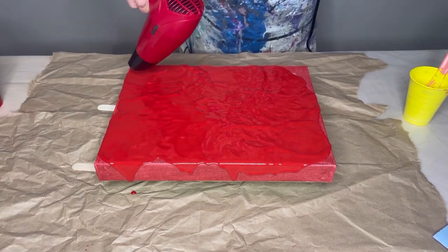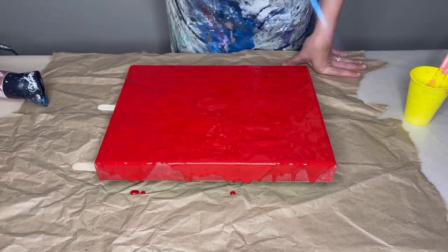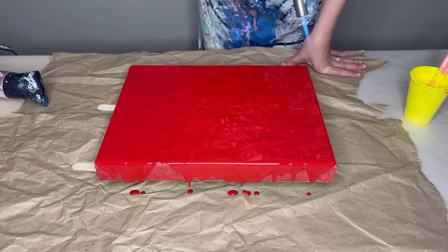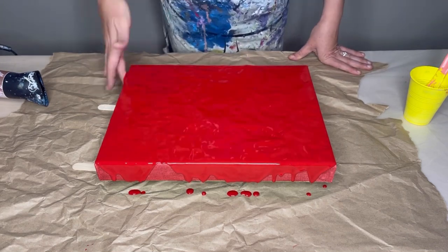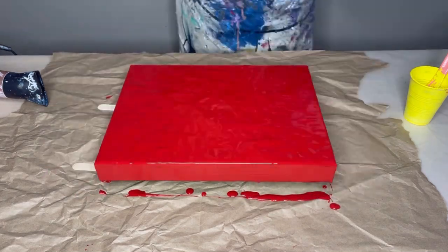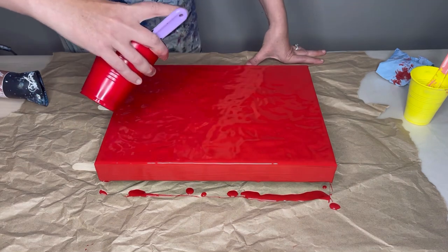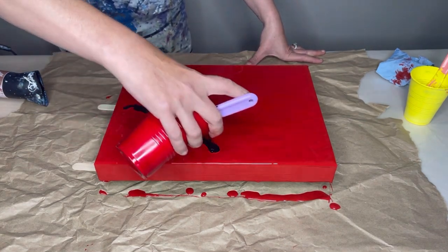Especially if you didn't save any of the original paint, you could encounter some problems there too. As you can see midway, I switched blow dryers — I had bought myself a new one for this, but it doesn't work, so that one will become my hair dryer I guess, and I'll stick to my old one for now. So I'm doing a dutch pour, as you can see.